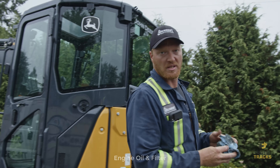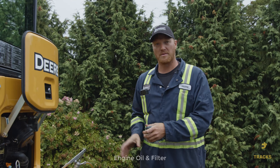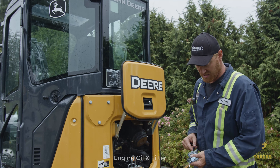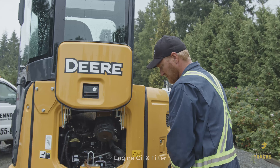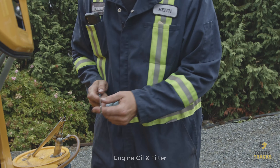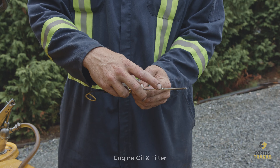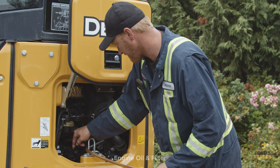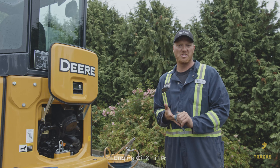Now the engine has run and oil has been pumped through. Let it settle for a couple of seconds, then check the dipstick. As you can see, it's down a little, so add a bit more oil. Once you're right at the top mark, the oil filter is full and there's oil throughout the entire engine. That's a full engine oil change on a John Deere 35G.